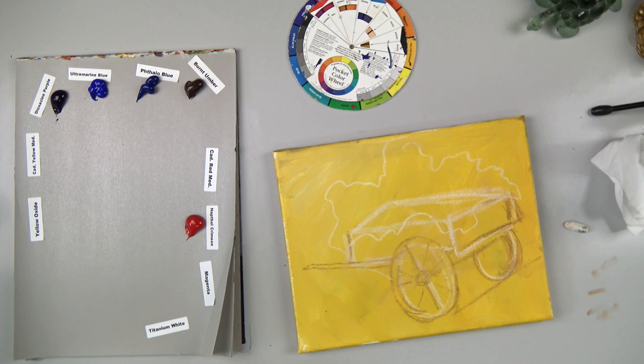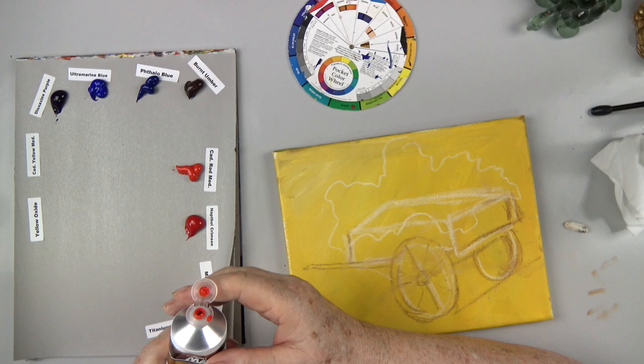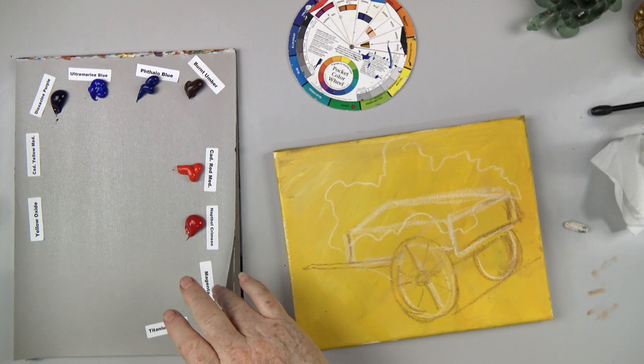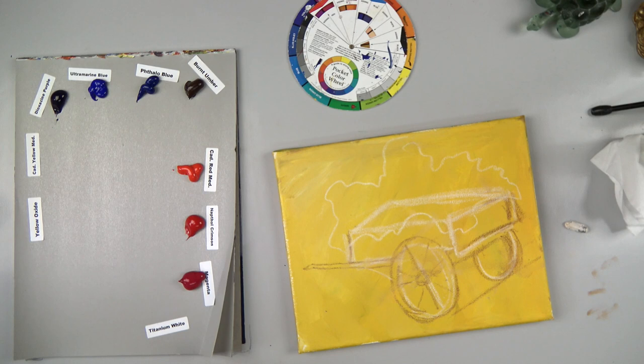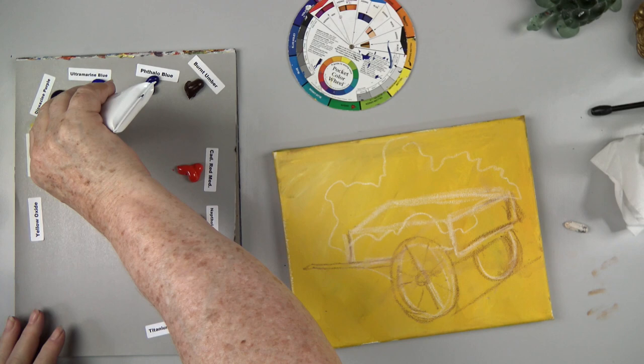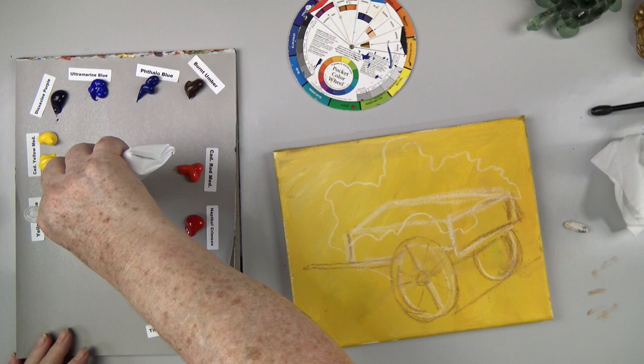Cadmium red medium — I got all brand new tubes of paint. Let's flip that out and put some paint right there. Then magenta — any magenta will do; this is Dioxazine magenta but regular magenta is fine too. We're going for yellows on the outside, and white. Here's our cadmium yellow medium — I'll give us two little spots of that — and here's our yellow oxide, which is often called yellow ochre in other brands.